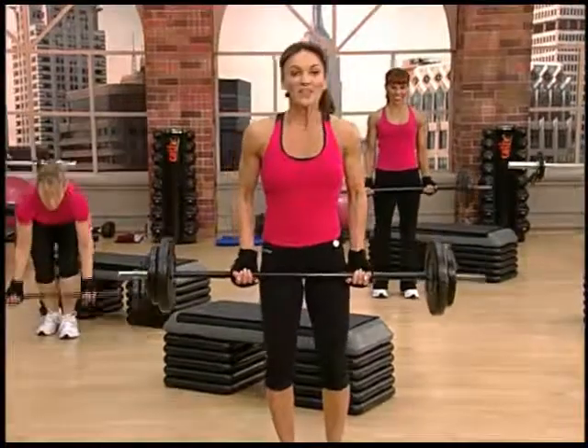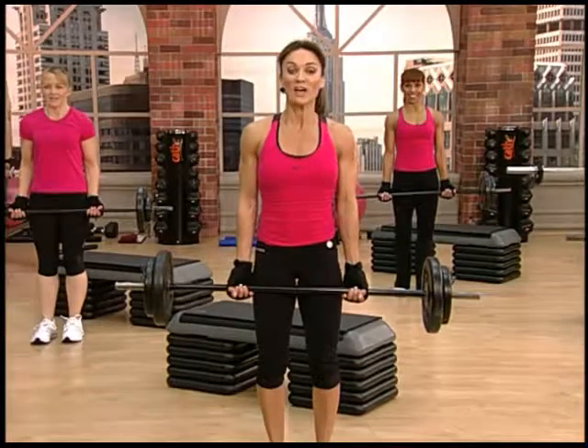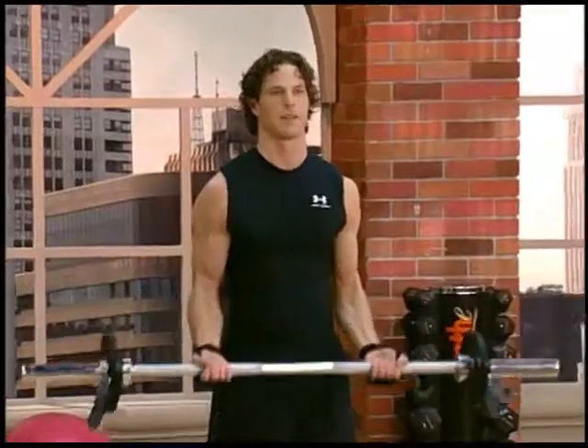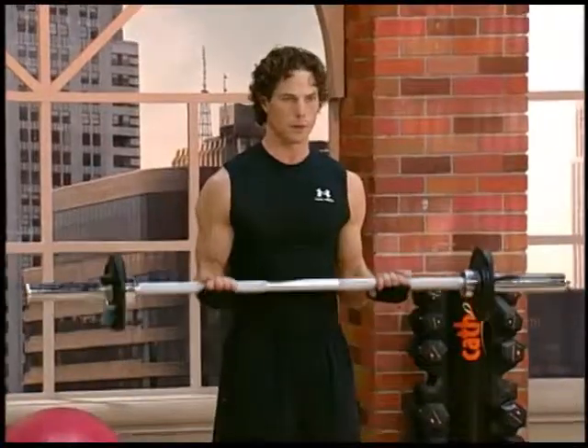Standing up, you want your pinkies right outside of your thighs, and we're going to start doing a partial halfway up. These are 21s, so you come up halfway and down. Breathe and exhale on the way up. You got seven of each one.